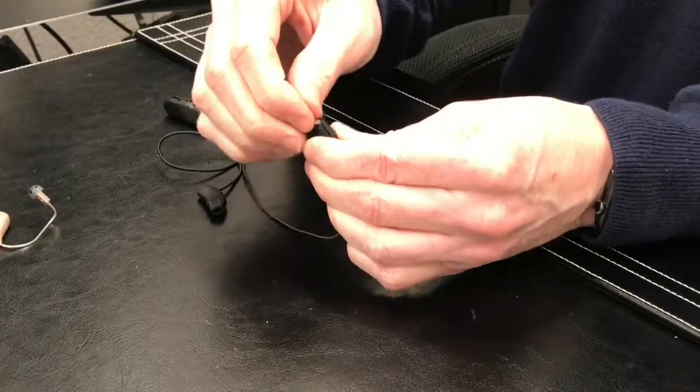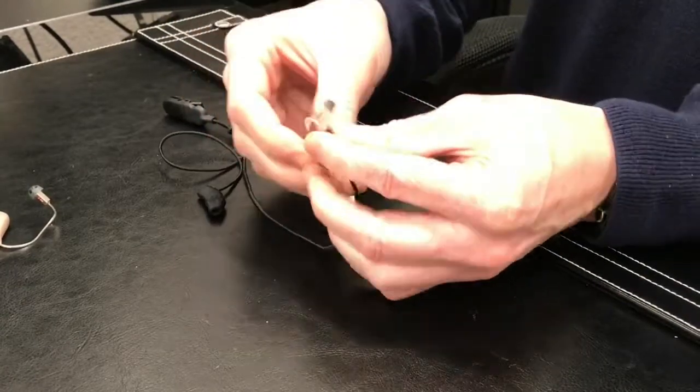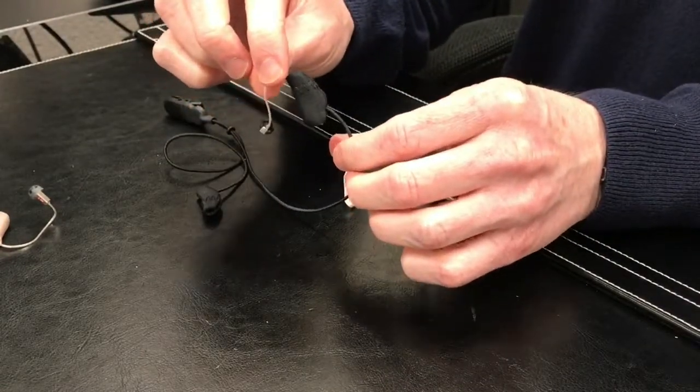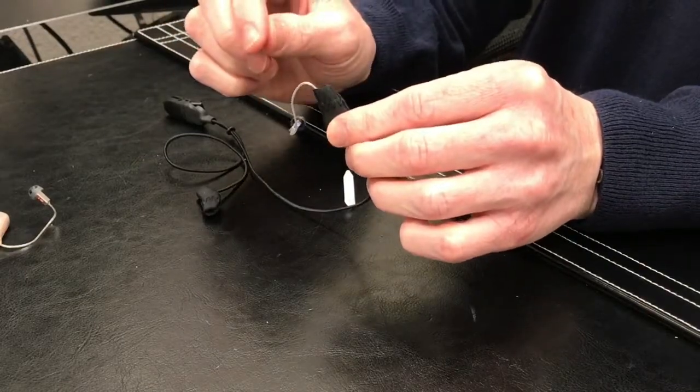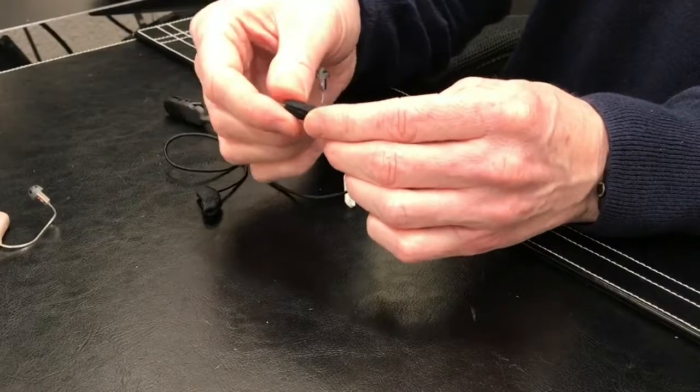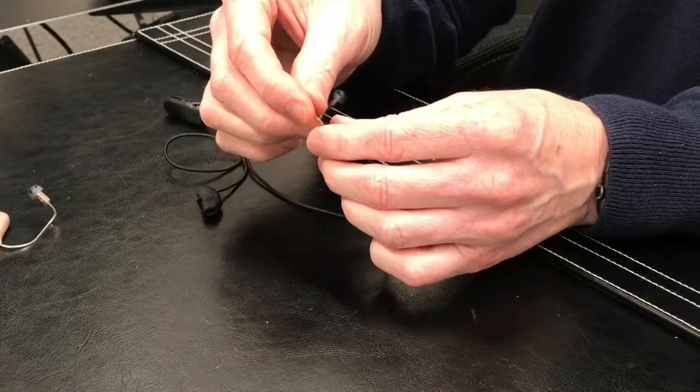Now your receiver is securely attached and your Ear Gear is on. The Ear Gear will protect the hearing aid from excessive moisture and dust penetration. It'll make the hearing aid last longer and actually reduce the amount of maintenance you have to perform on it.